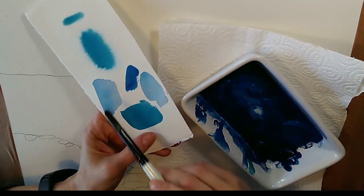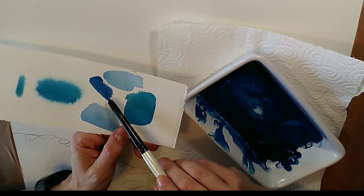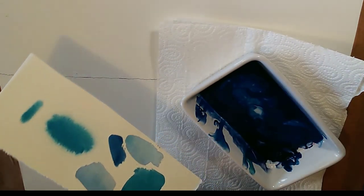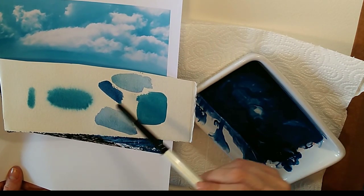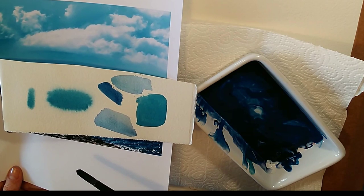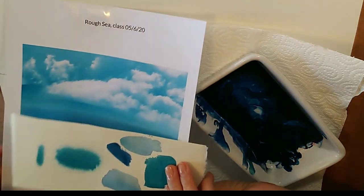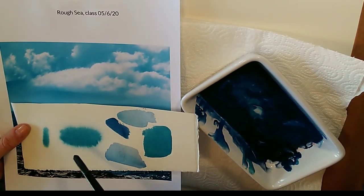Looking at the swatches: this first one is the original, then I added more cerulean. You can see it darker here and with more water there. The sky color I've mixed is a much better sort of color, and because it contains the sea color it's going to relate to the sea I'll paint later. That part isn't for this video — for now I'm going to show you how to paint these soft fluffy clouds.